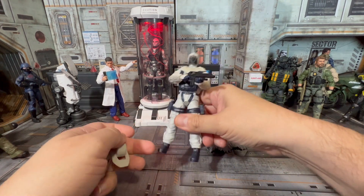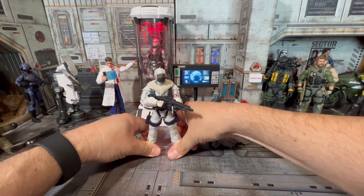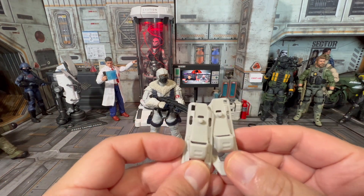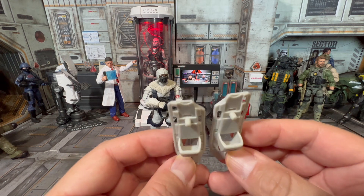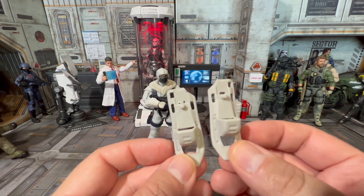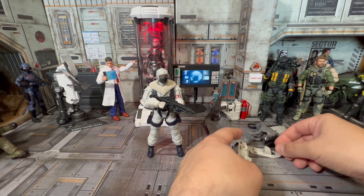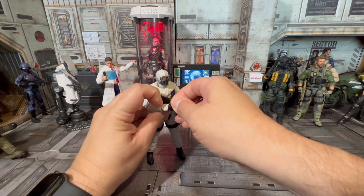Like Snow Job, he has snowshoes so he doesn't sink into the snow — they're almost identical to Snow Job's. I had them on backwards at first; they should go like this. They peg right into the bottom of his feet and look great. He also comes with this...